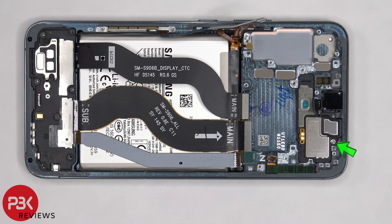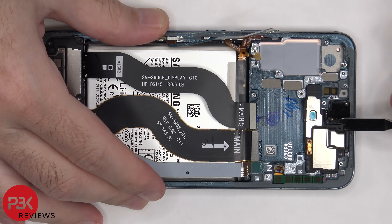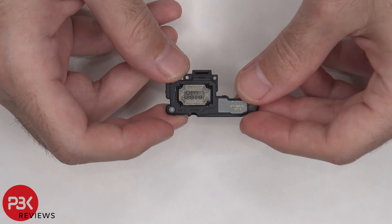There's a single Phillips screw which is holding down the top speaker assembly. Now the speaker assembly can be lifted up and removed. The top speaker assembly has the little white foam balls underneath the blue tape.